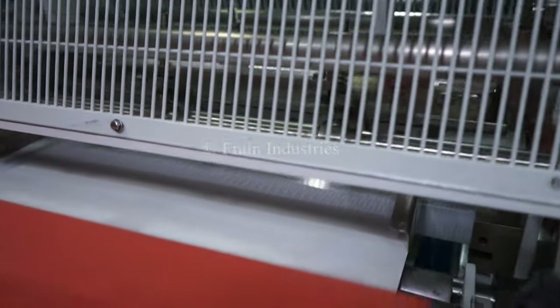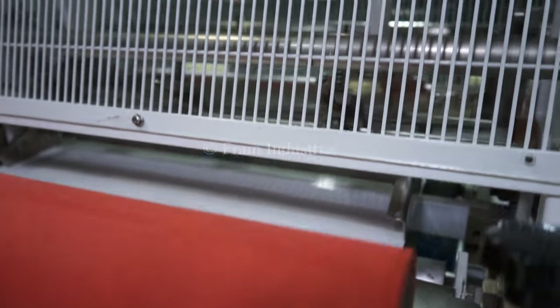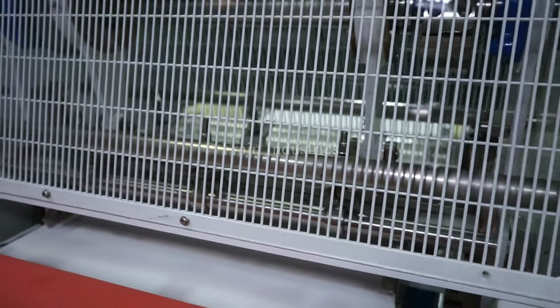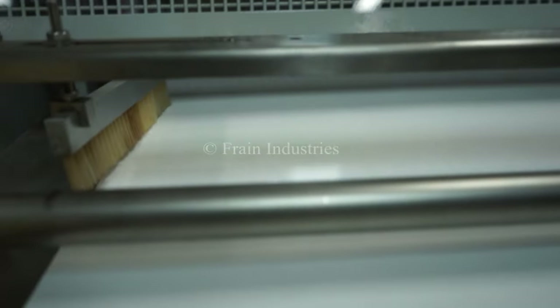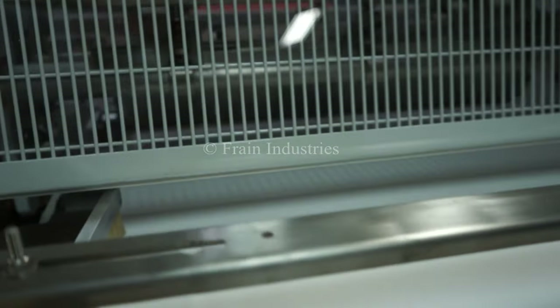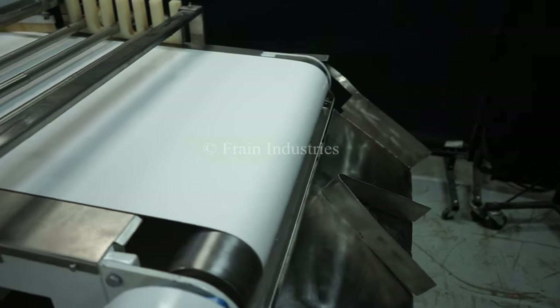I'll now demonstrate the variable speed on the blades. Here we go. And now we're going to go from the middle of the machine.